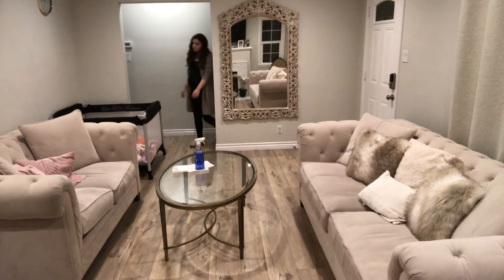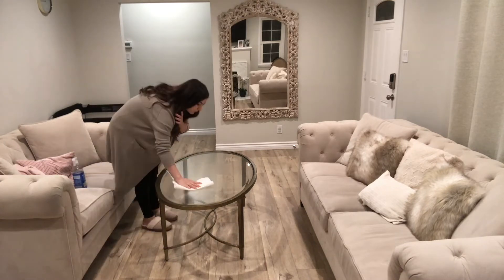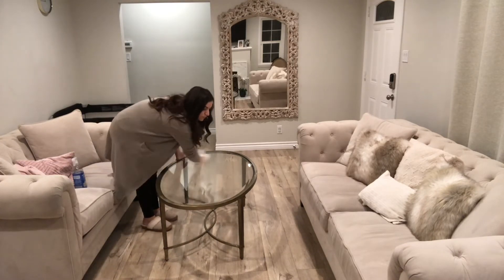My house is fairly small, so every time we bring something in and put it on the table it looks super messy, but it also cleans up really quickly.